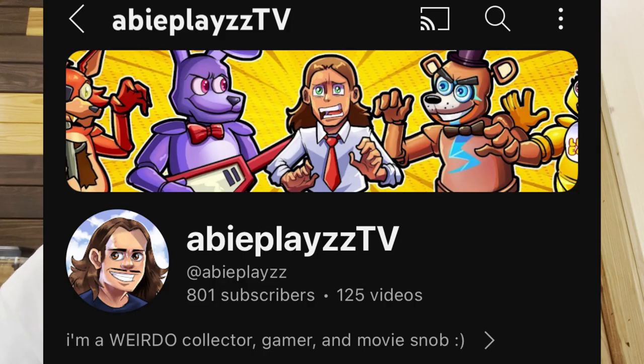Hey guys, what's going on? It's your boy Aby. Just want to say before the video begins, thank you for getting me over 800 subscribers. We are very close to a thousand. Once we hit a thousand, I will be doing a very special giveaway, where I will be giving away two very special things to one very special person.